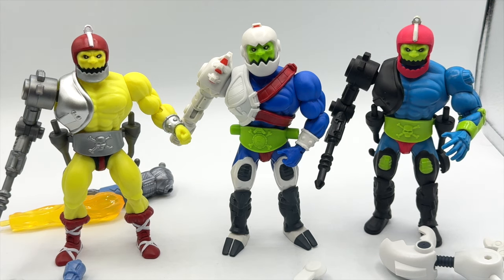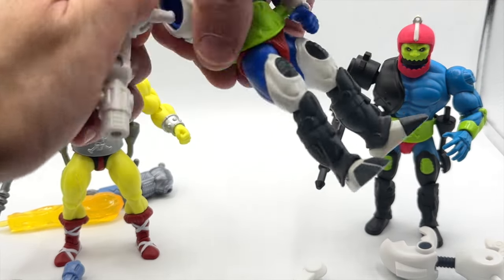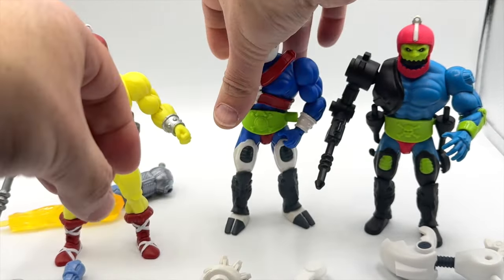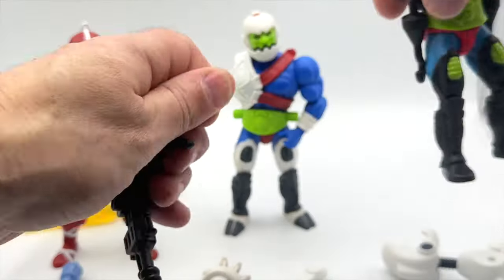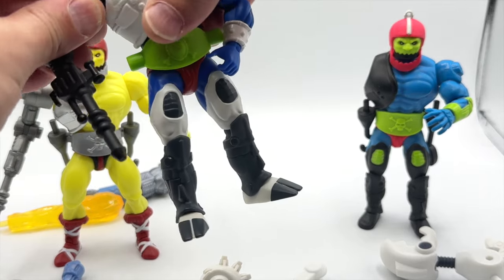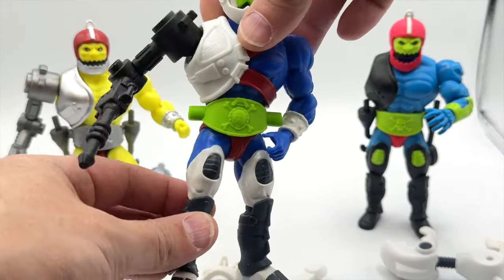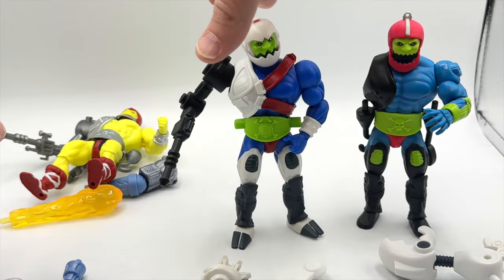Moving on to comparisons with the first release of Trapjaw and the mini comic version — you're probably wondering if all of these parts are swappable. Let's see if we can take off the arms and swap them with the other mechanical arm for the first version of Trapjaw. And yes, they do plug in really nicely to each other, so you can actually give this figure a lot of looks. Because these are also using the Origins bucks, it makes it really easy to swap parts in and out.